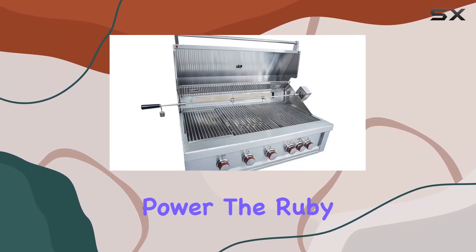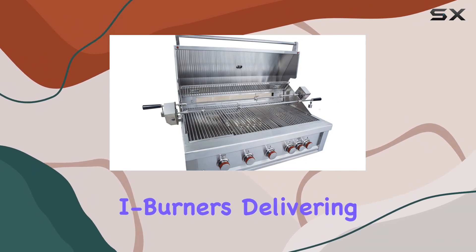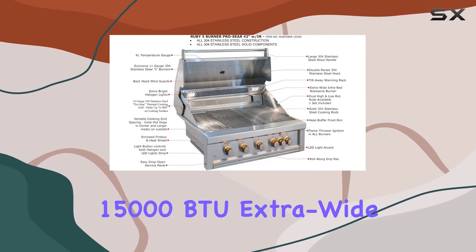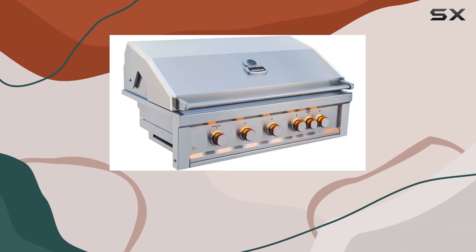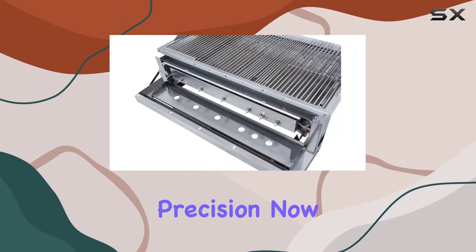Let's talk power. The Ruby series is equipped with all 304SS fabricated eyeburners, delivering a robust BTU output of 75,000. But that's not all — there's an additional 15,000 BTU extra-wide infrared back burner with integrated flamethrower ignition in all burner positions. The result is a powerhouse that ignites quickly and cooks with precision.